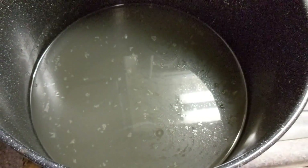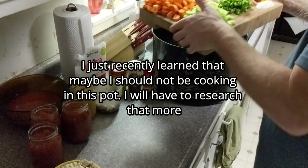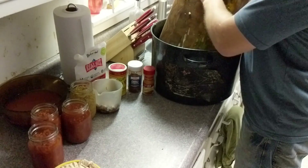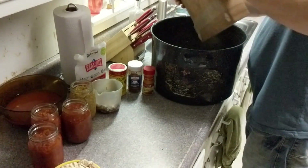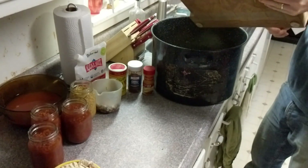Everything is going into the pot and we're gonna bring it all to a boil, except for the turkey meat. I was just following the recipe, but next time I think I'll probably sauté the garlic, onions, and jalapeños with some of the seasonings a little bit before throwing them in. But for now, just following the recipe.